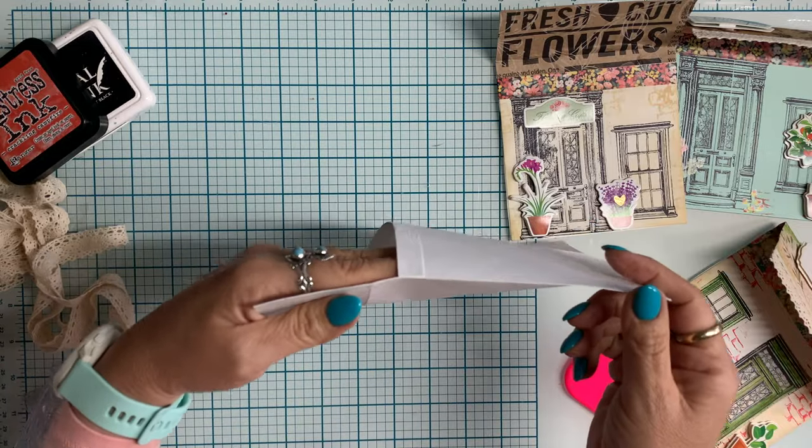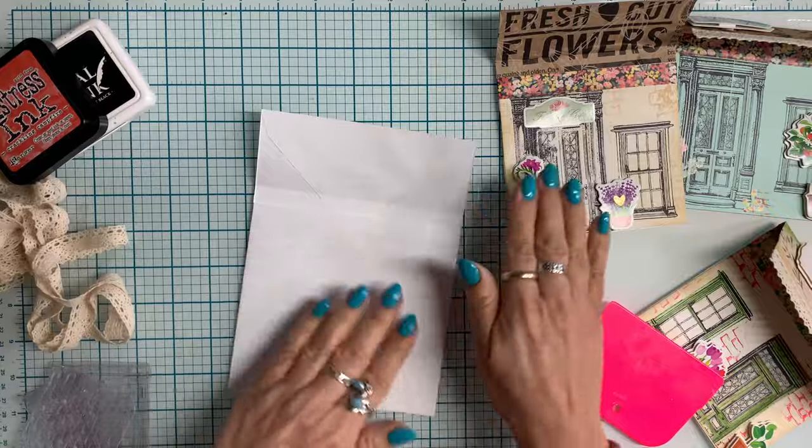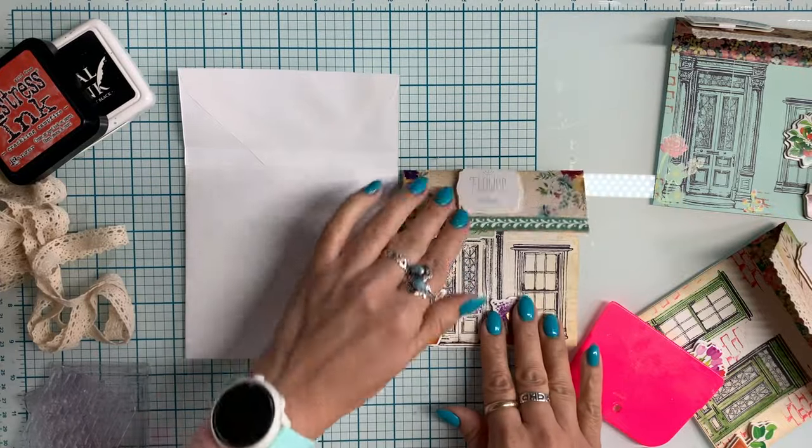I left that little half-inch tab there just to reinforce that fold. Now I'm going to glue it and press it down. Because there are things going in and out of that little pocket, I decided to leave that little flap to add more strength. It just lines up and works out really, really well.